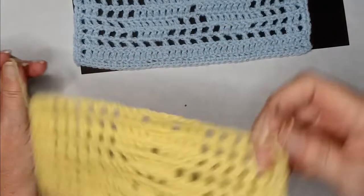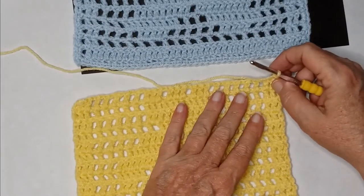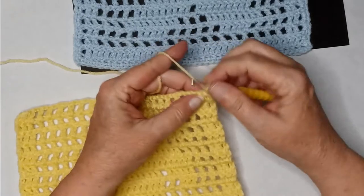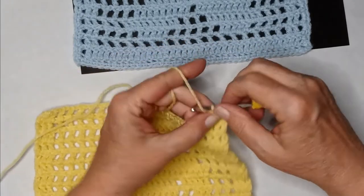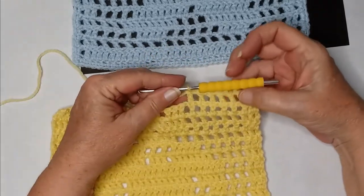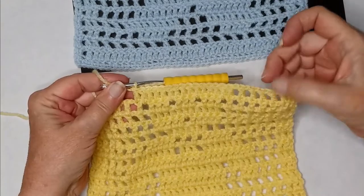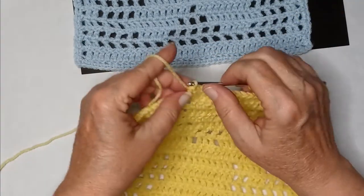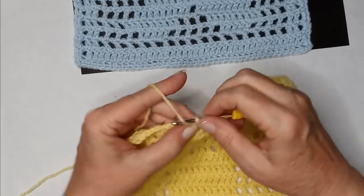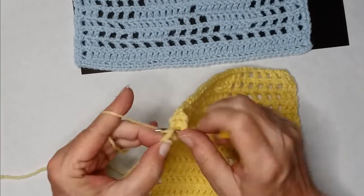This row starts on the bear's ears while continuing the head. Two double crochets, then five blank spaces. Once you have your five blank spaces, do fourteen double crochets. Then five blanks on the other side — chain one, skip, double — five times. End the row with two double crochets. Chain two and turn your work.